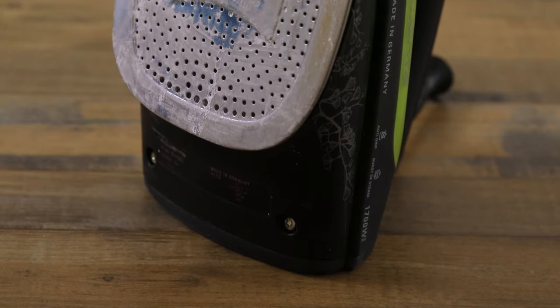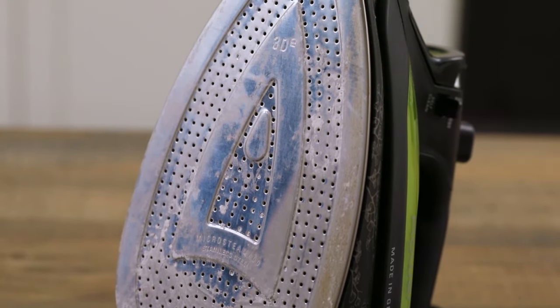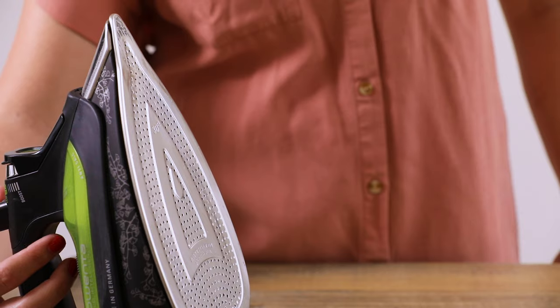Over time your iron can collect dust and mineral deposits, especially if you live in an area with hard water. To avoid getting this grime on your freshly washed clothing, it's a good idea to clean your iron regularly. You don't need anything fancy to do this — just grab some white vinegar and some baking soda. I'm gonna walk you through the steps.